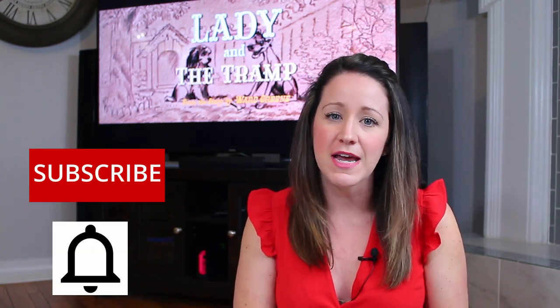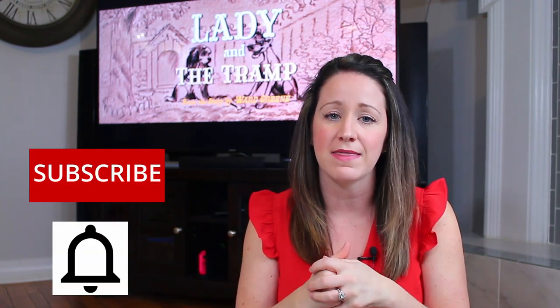Hey everybody, it's Bethany here with Mommy's Movie Magic and welcome back to my channel. Before we get started, don't forget to hit that subscribe button and turn on notifications so that you don't miss a movie night that I put out every week. Every Friday I come out with a new movie night that's themed with dinner, drinks, snacks, and crafts. So if that interests you, don't forget to hit the subscribe button so you don't miss out on a movie night.